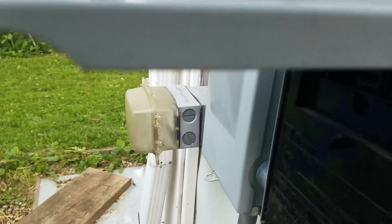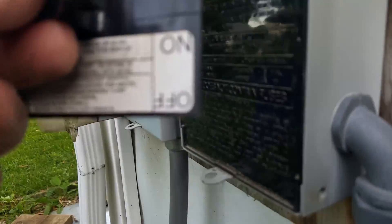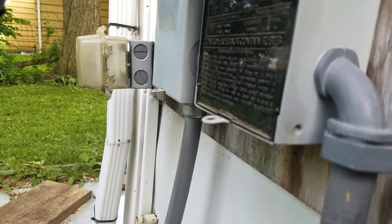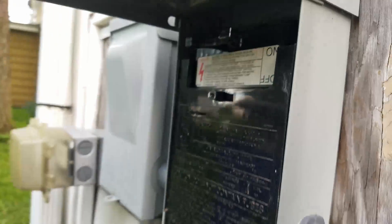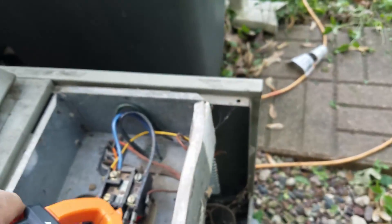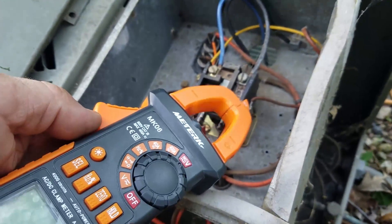Just to make sure the voltage tester is working, I'm going to re-energize that contactor relay by reinserting my disconnect — just as a double precaution to confirm the meter is functioning. As you can see, it is giving me a clear warning that the contactor's leads are now energized. So I pull it out, go back, and we are depowered.